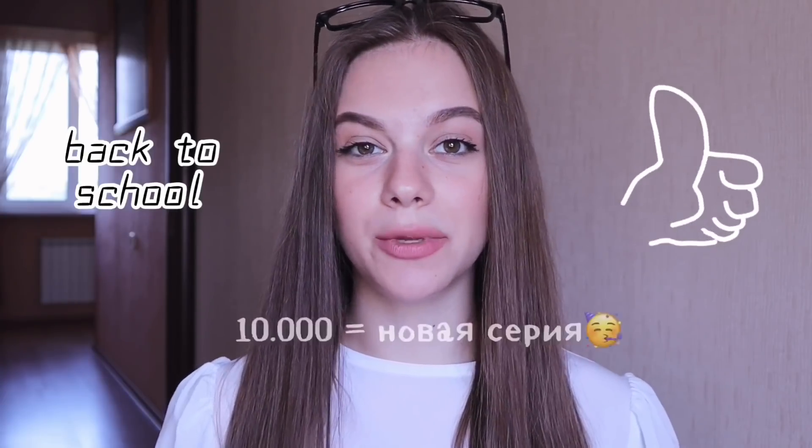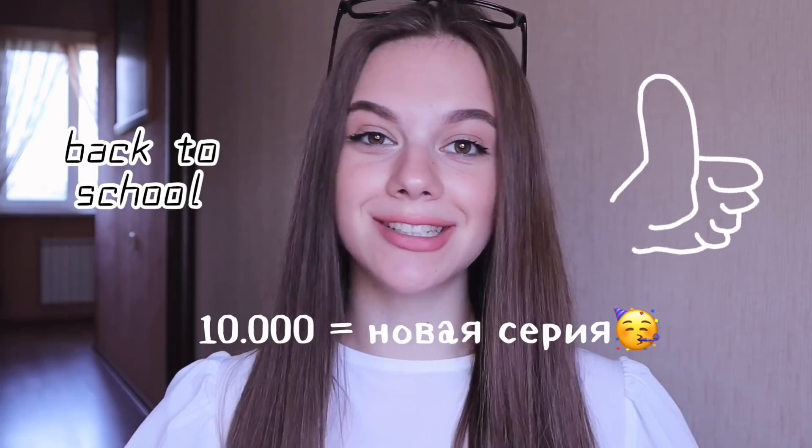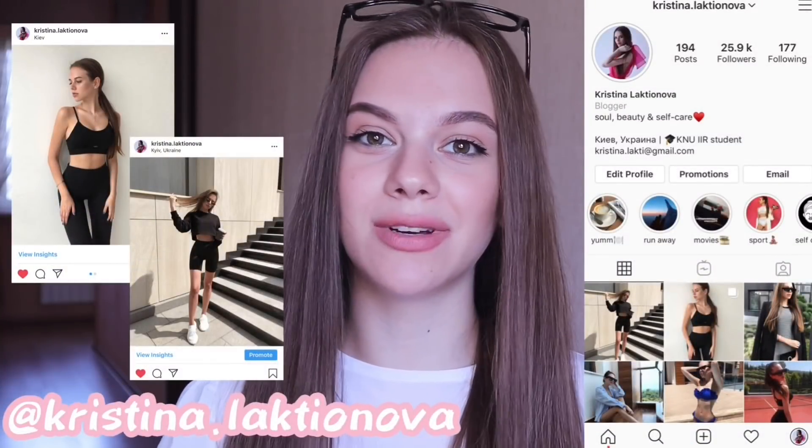But if you want to see the next series of back to school, please put your finger up, and as soon as we get 10,000 likes, we can do it. I will show you the next series of these videos, and I'll tell you about more recipes, secrets, and inspiration for my Instagram.